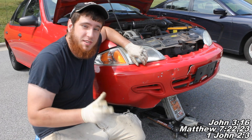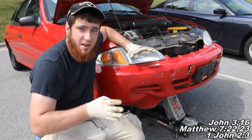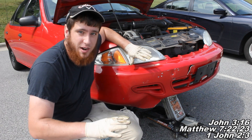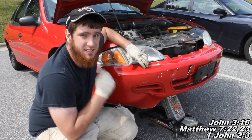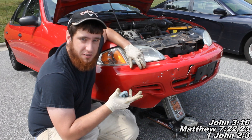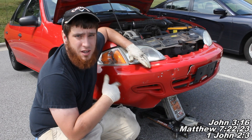So today I'm going to be talking to you a little bit about the problems these Chevrolet Cavaliers have, where when you're driving down the road and you apply the brakes, the rear of the car drops down and those rear brakes lock up on you. So I'm going to give you a little insight and talk to you about what you could possibly do to fix that problem.